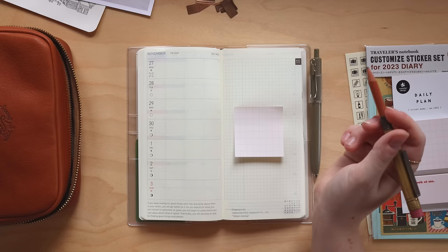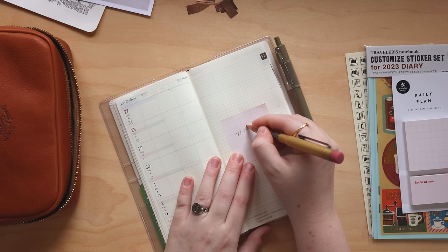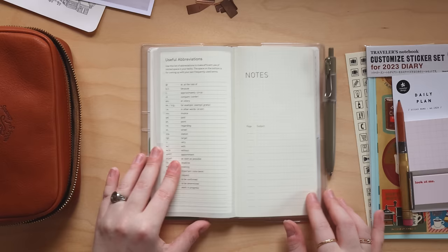So I'm going to write down: left is going to be dates and appointments, and right is going to be master tasks. That is how I'm going to be using the weekly spread.